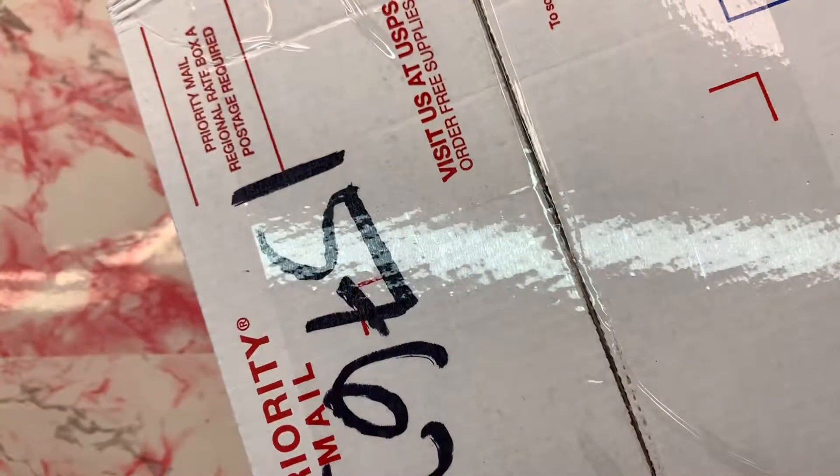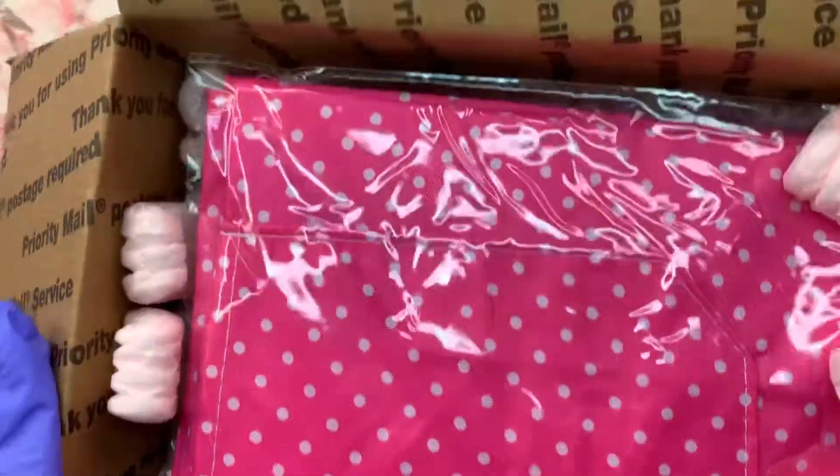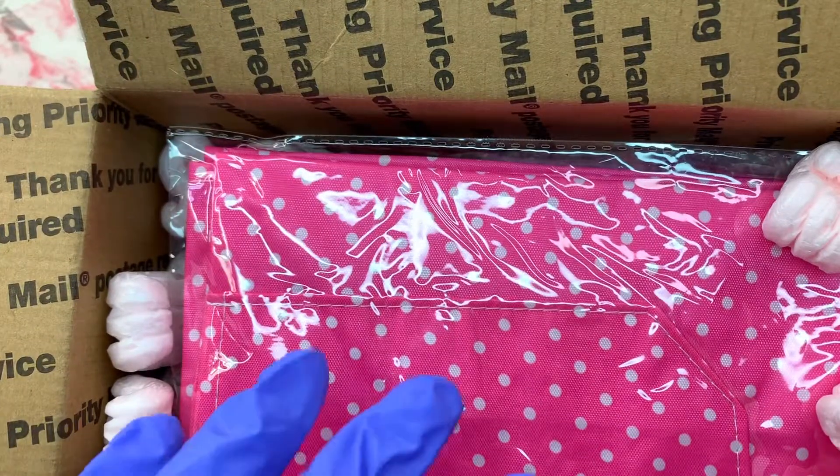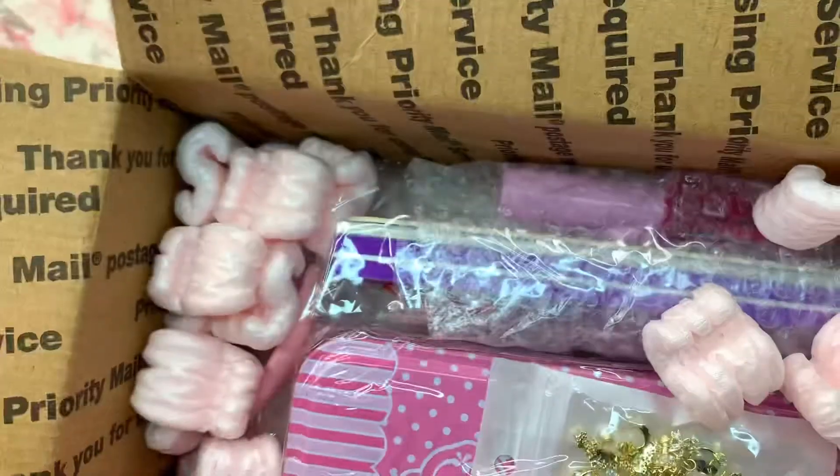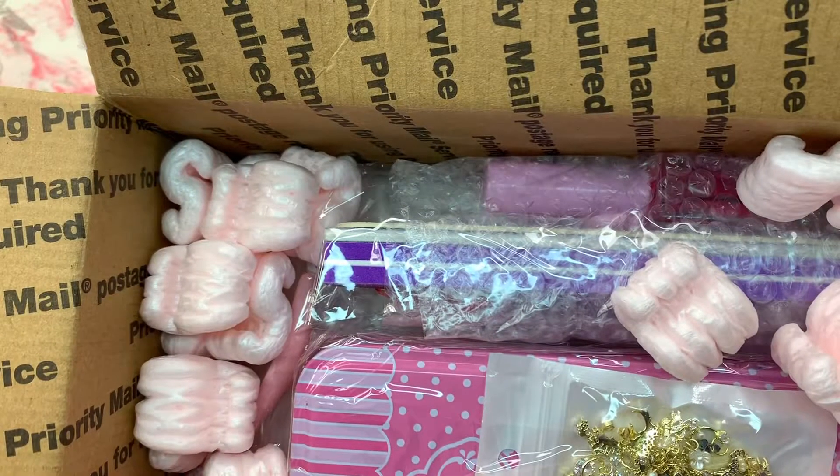Hey guys, welcome back, it's your girl Felicia! I did it again — I bought some more Enailcouture. I know, I'm obsessed with his line. I love the colors, it's cutesy.